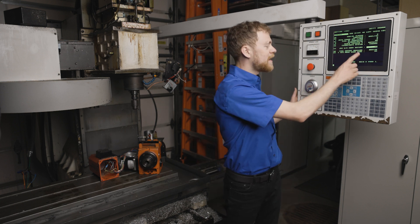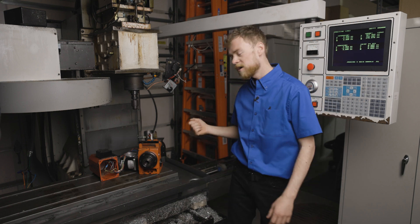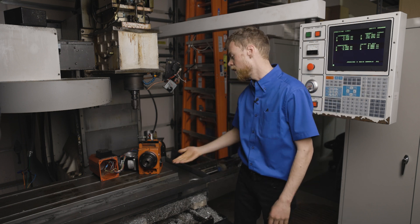Once you have that setting turned on, go to handle jog, select X, handle jog, and try to jog the x-axis in a slow feed off of the home switch.